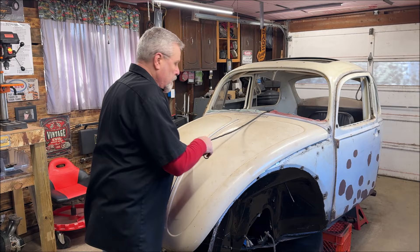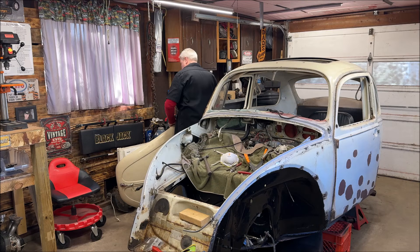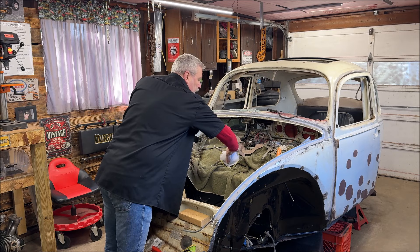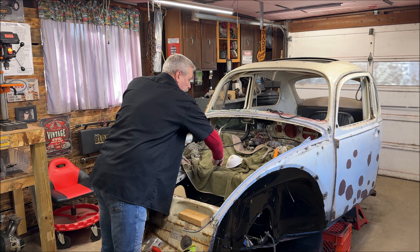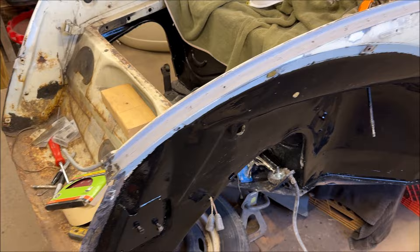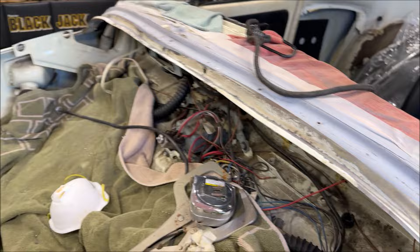All right, let's get the bonnet off and get it out of the way. I've still got to use that welder. I'm going to go ahead and get ready to pull the undercoat. I'm going to show you something if you want to watch. I pulled the guide rails back off — you can see the holes there and up across there. I've got to wire wheel and sand all that and clean it up.